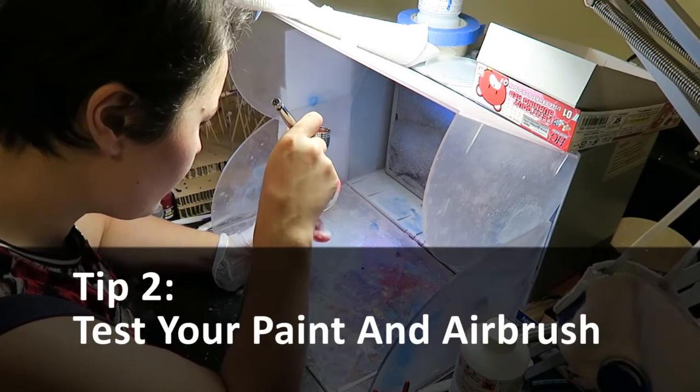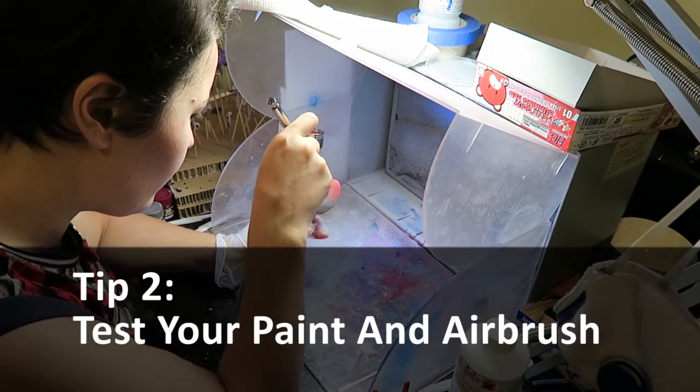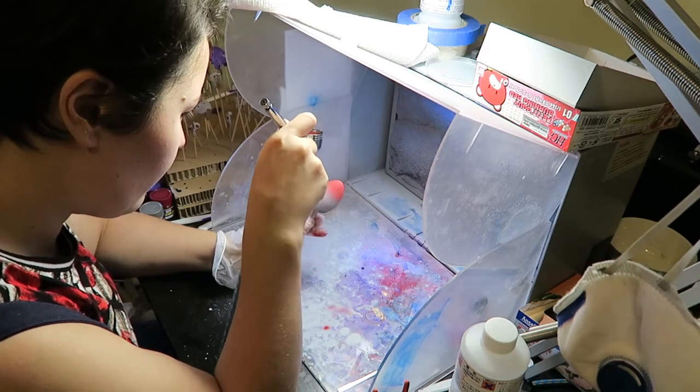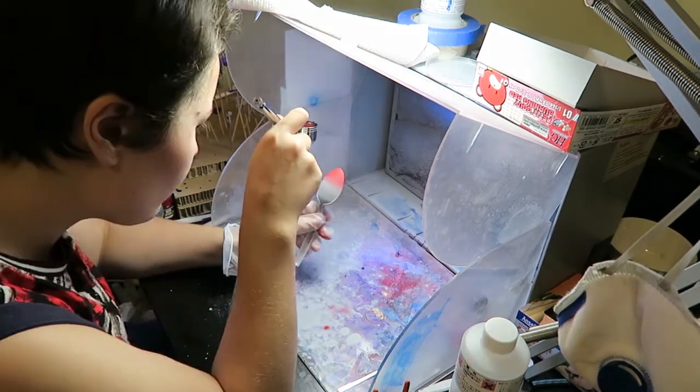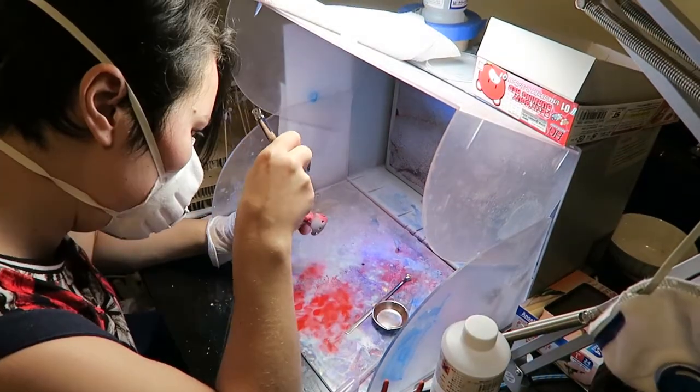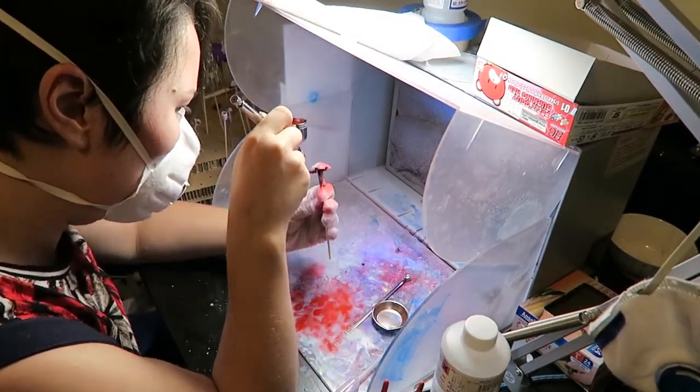Tip number two: before you paint on your model, do a test paint on something like a plastic spoon to make sure you have the right colour as well as the right consistency so your airbrush isn't going to block up as much. This will also help you troubleshoot when using new brands of paint. However, this doesn't mean your airbrush won't start clogging up, so remember the tips from the priming video.